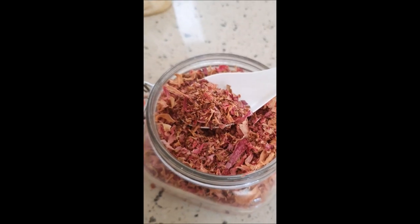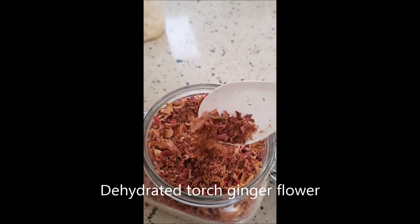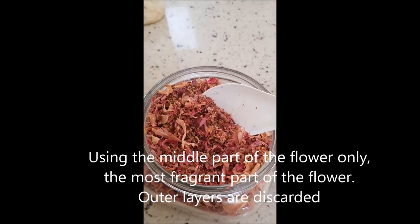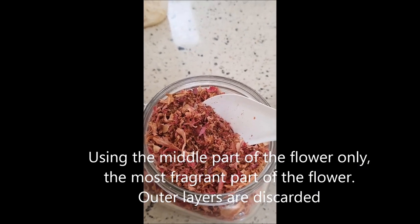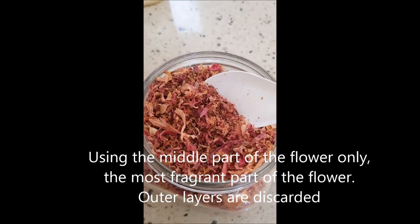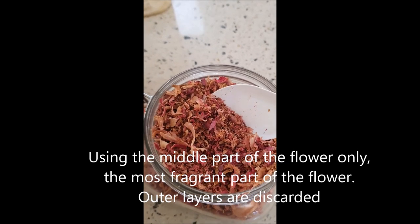I'll flip the camera now to show you the dry version — what it looks like and what it looks like when you rehydrate it. So this is the dehydrated flower, and we use the middle part of the torch ginger, which is the most fragrant part. We discard the outer layer, so this is just the middle part of the flower.